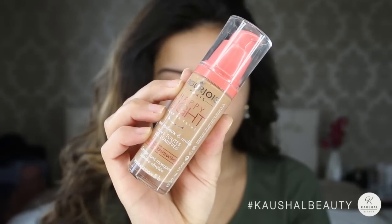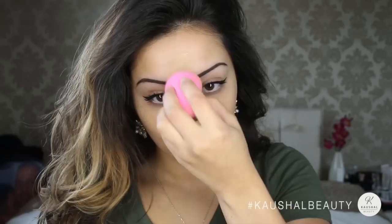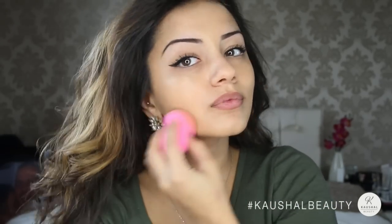For foundation I used the Bourjois Happy Light Foundation in shade 53, applying it all over my face using my beauty blender and making sure it's everywhere and nicely blended. I really like the coverage it gives as well as the finish — it just looks like your skin is glowing.